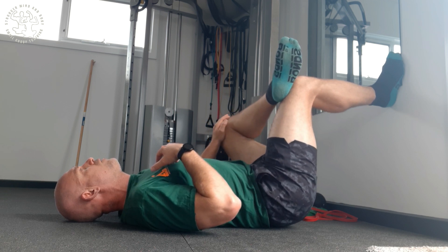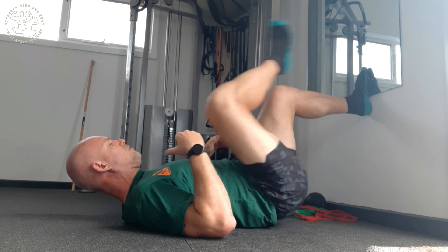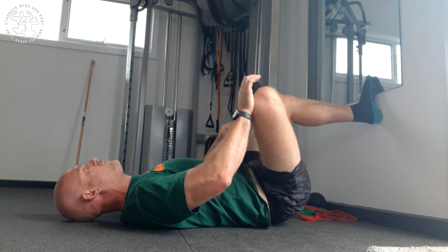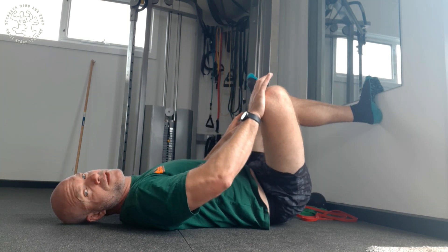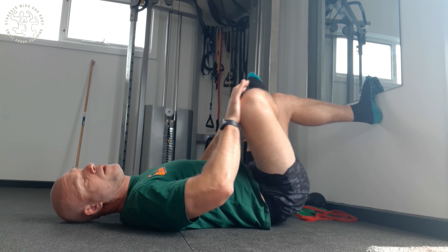And after you're setting out the reps, you're going to switch over. And then this leg will be 90 degrees. And then you're going to push — slow and controlled movement — down as far as you can, and then slowly release back up, just loosening out the hips.